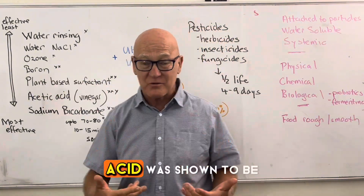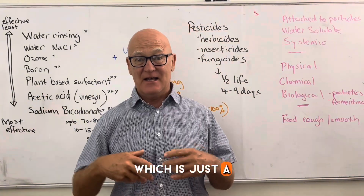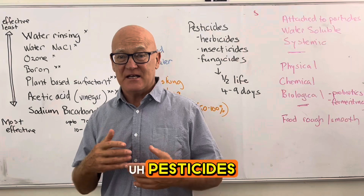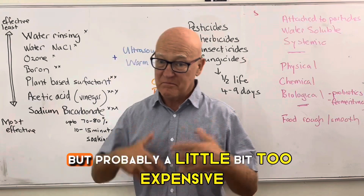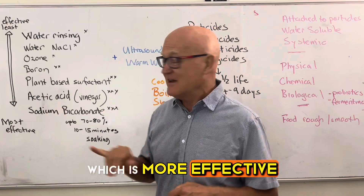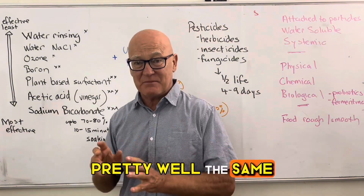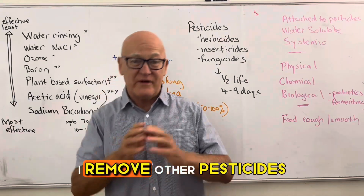A plant-based surfactant — essentially a plant-based soap — can help with oil-soluble pesticides. Some companies claim theirs is highly effective, but it's probably more expensive than acetic acid, which is more effective. Acetic acid is simply vinegar — use double-strength vinegar. Sodium bicarbonate and acetic acid perform about the same overall, though each removes different types of pesticides more effectively.